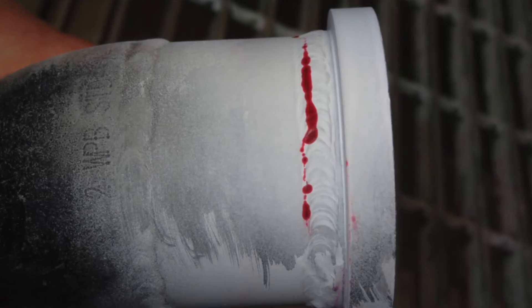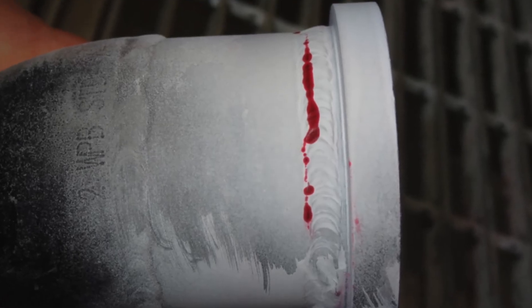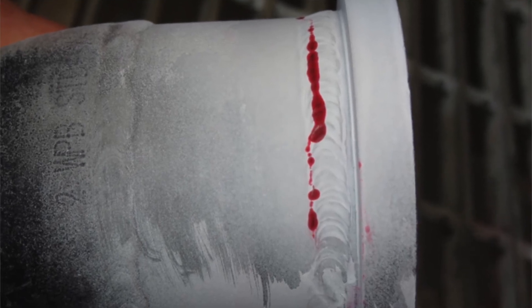We also use a common visible penetrant system that is used with white light, red dye, and white developer, and is the aerosol spray can system.